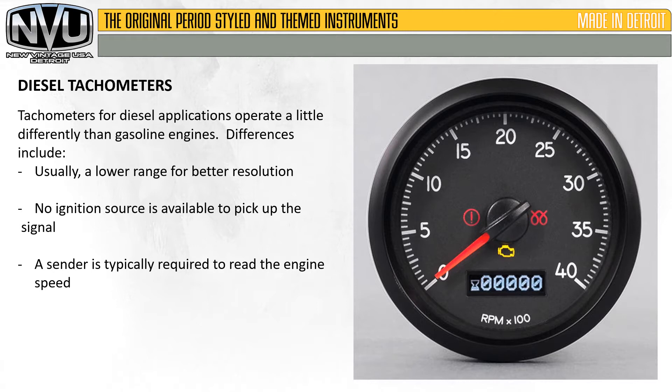Tachometers for diesel applications operate a little differently than gasoline engines. Differences include usually a lower range for better resolution, no ignition source is available to pick up the signal, and a sender is typically required to read the engine speed.